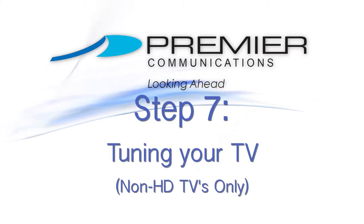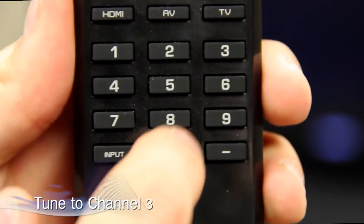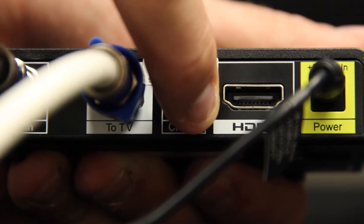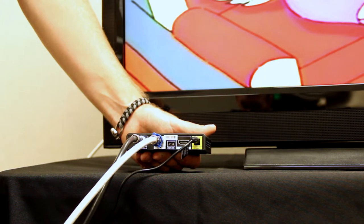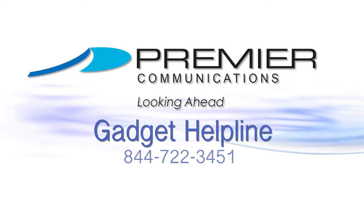Step 7: If you do not have an HDTV, use the original remote or the buttons located on the TV to tune your TV to channel 3. Then, on the back of the DTA box, slide the toggle switch toward channel 3. If your DTA is installed correctly, you should see your normal programming resume. If you do not see programming resume, call the 800 number below to reach our gadget helpline.